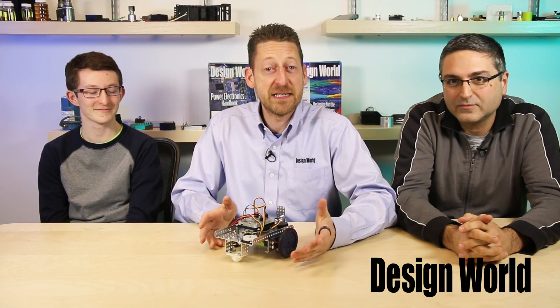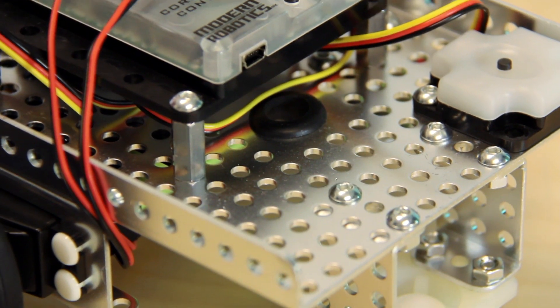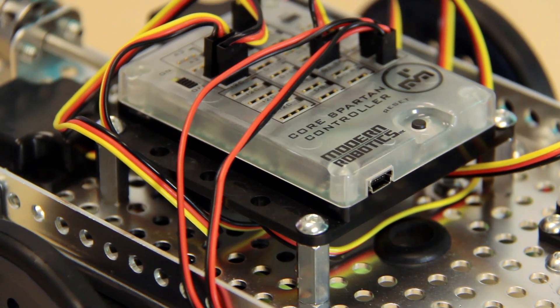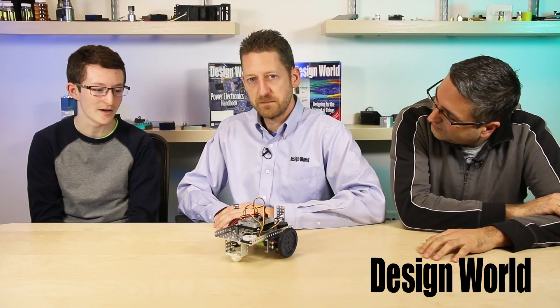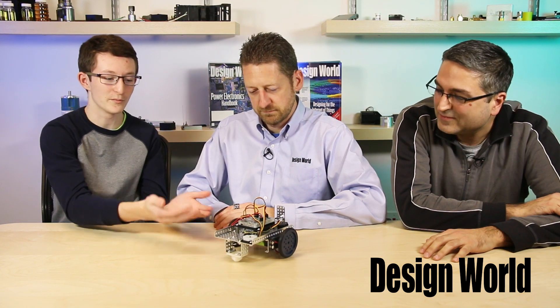We're back here with the completed Spartan Robot Kit. Josh, you did it! How long did it end up taking you? It took me about an hour and ten minutes. So did you have fun doing it? I thought it was really fun — it was very exhilarating. It took some time to build it, but it was worth it in the end. Look at our beautiful completed product! It is beautiful.